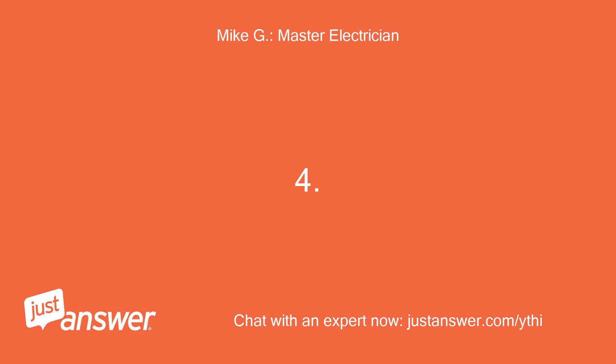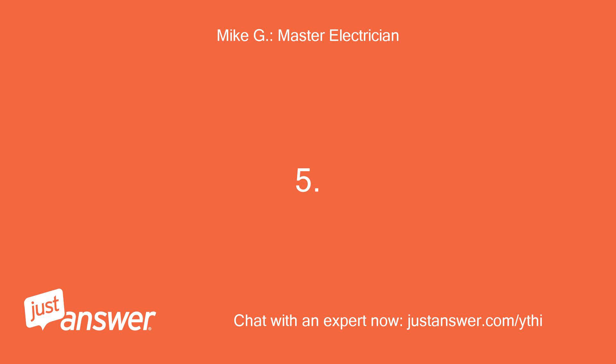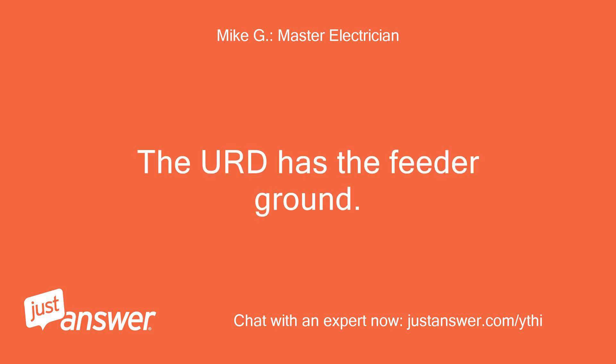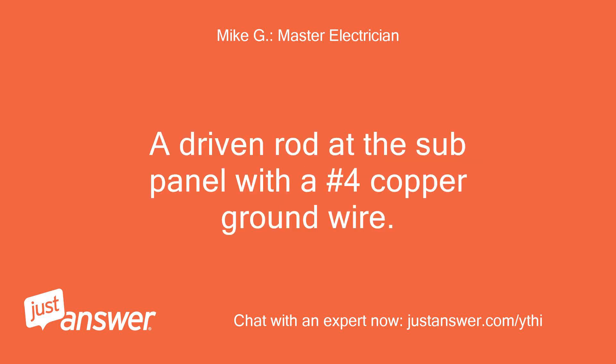4. A number 4 copper ground to a pair of driven rods, 6 feet apart at the main service. 5. The URD has the feeder ground. 6. A driven rod at the sub-panel with a number 4 copper ground wire.